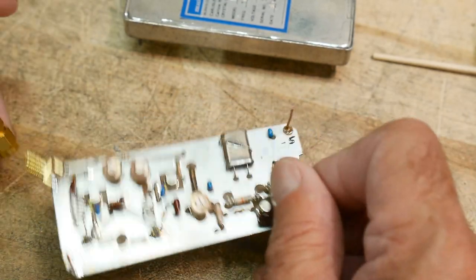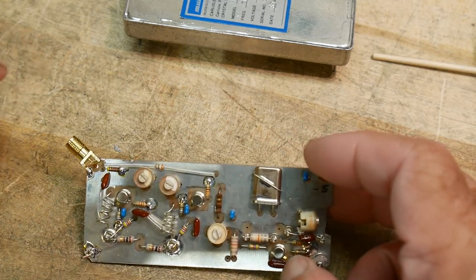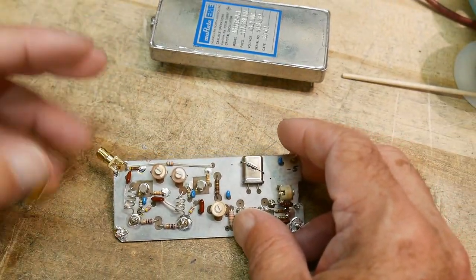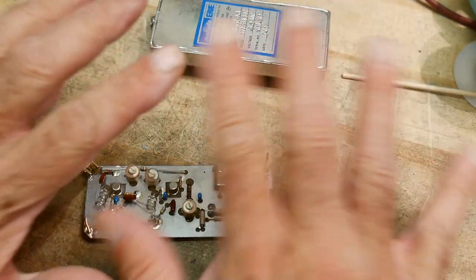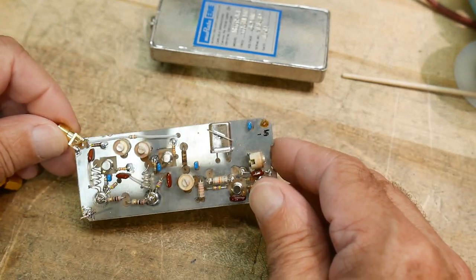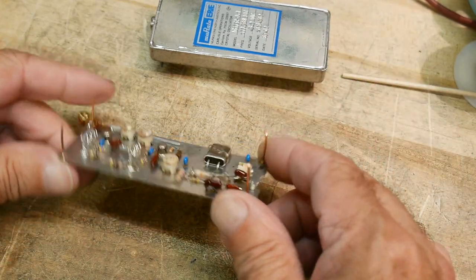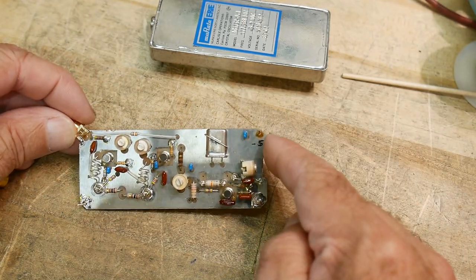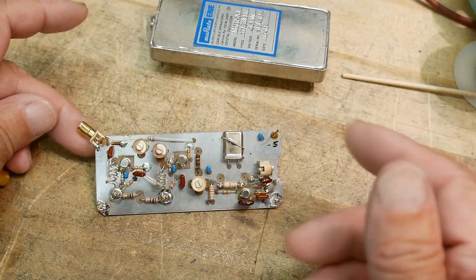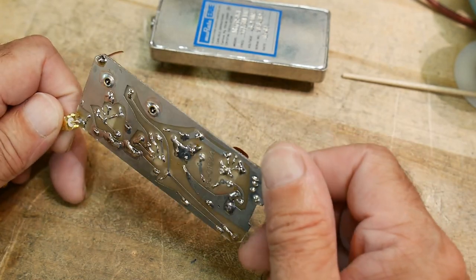Let's hook it up to the spectrum analyzer. I know a lot of people are kind of freaked out about the spectrum analyzer - you need to know the power level before you hook it up because you don't want to blow it up. Calm down everybody. I don't know the output power of this, so I'm not just going to hook it up. Well, how much power could this output? I know it's 5 volts and I'm running it into 50 ohms, so V-squared over R: 25 divided by 50 is half a watt - that's the absolute maximum this could output.